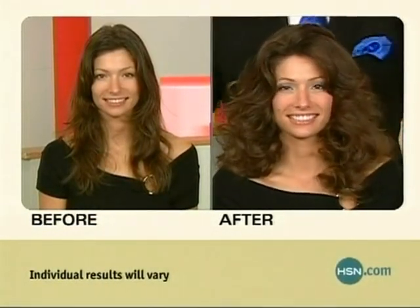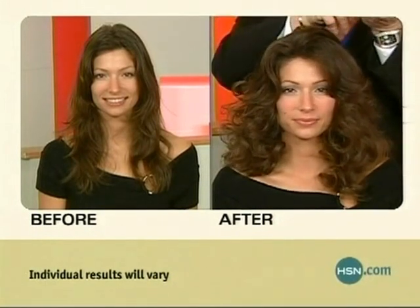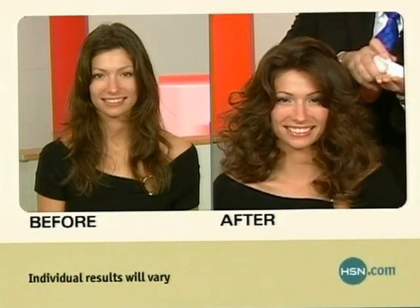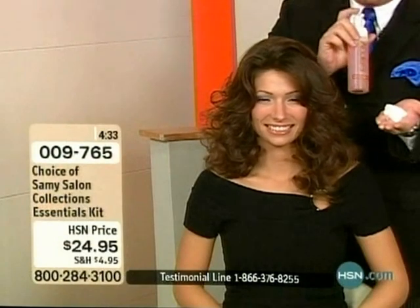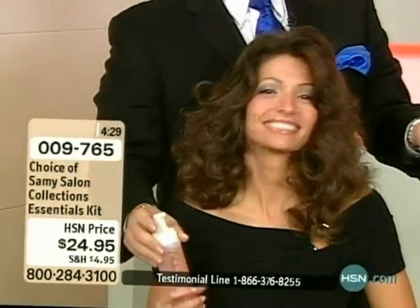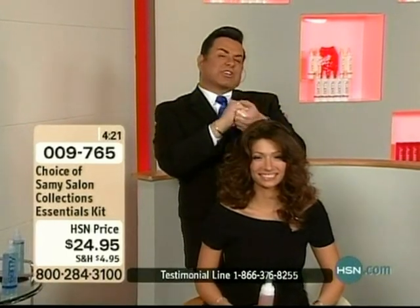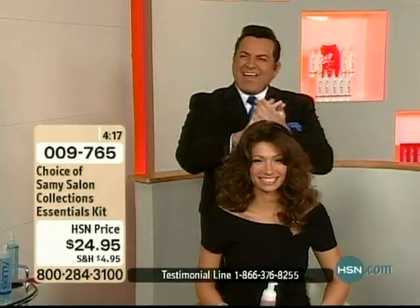In this kit you get one of my top favorites from my spa line, which is the Mousse It Up. It is a liquid to a foam — no alcohol. It's very early, and it's even earlier out west, so my mind is out west!